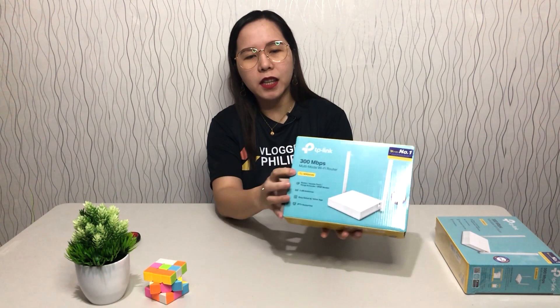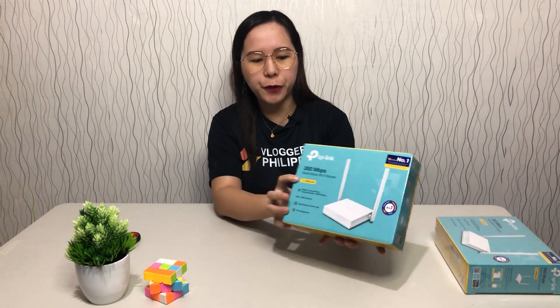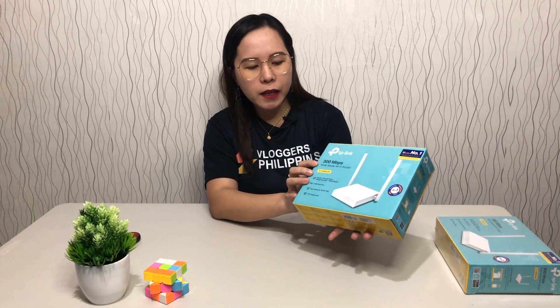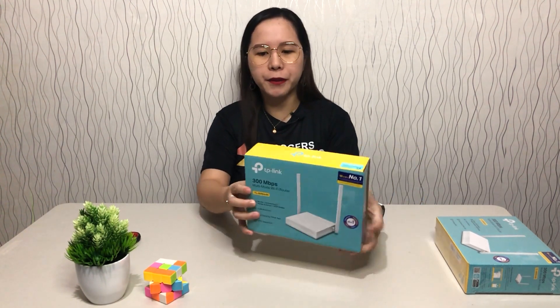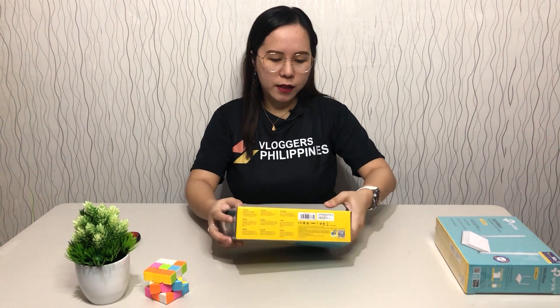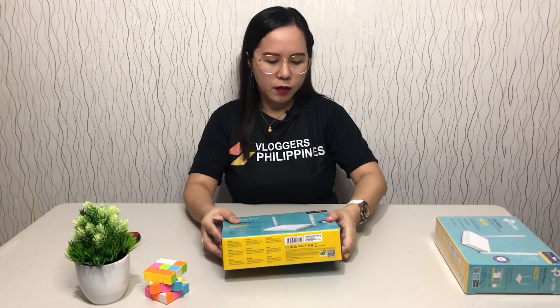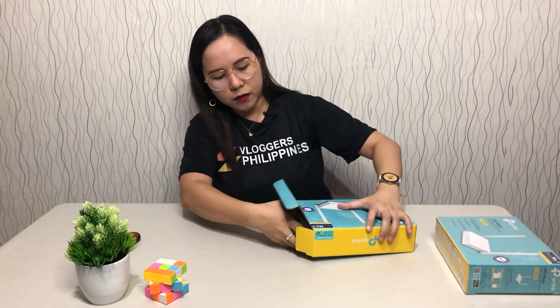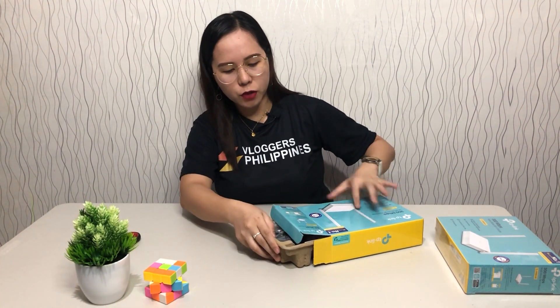Let's open it up. The model is TL-WR844N. It says TP-Link 300 Mbps multi-mode Wi-Fi router. Here's where we open it. It's smaller than I expected — smaller compared to the first router I unboxed. It's kind of square-shaped.